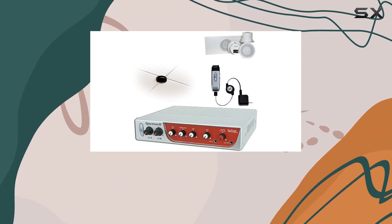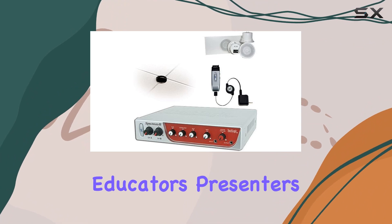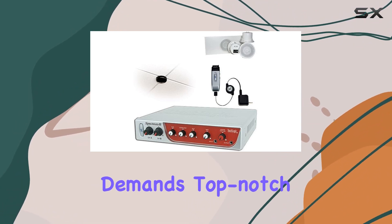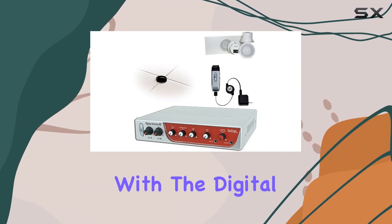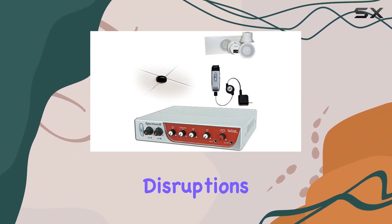What sets this system apart is the combination of power and precision. It's perfect for educators, presenters, or anyone who demands top-notch audio quality. With a digital feedback guard, your voice will shine, and you'll never have to worry about unwanted noise disruptions.